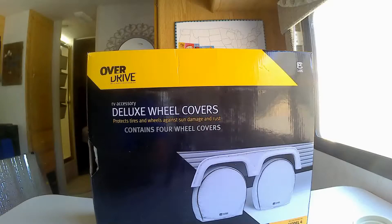All in all, I'm pleased with the product and I'd recommend it if you're looking for some inexpensive tire covers. I'll put a link in the description. Thanks for joining me.